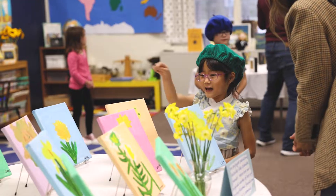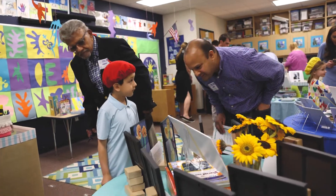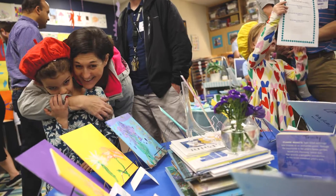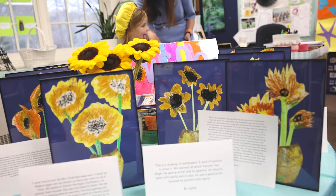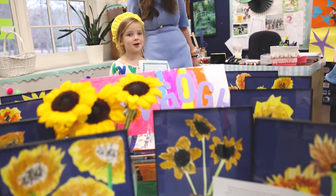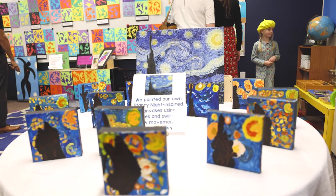At the end of this unit, the students were so excited to have their families visit our art gallery. The students were docents who led their families around to share with them the different pieces that they had created.